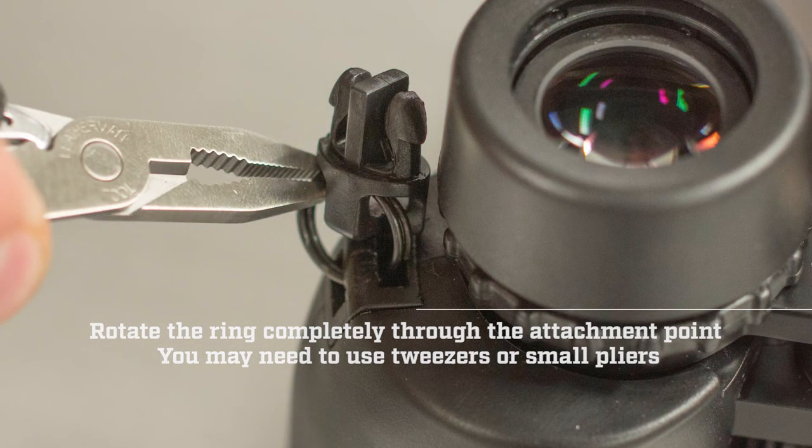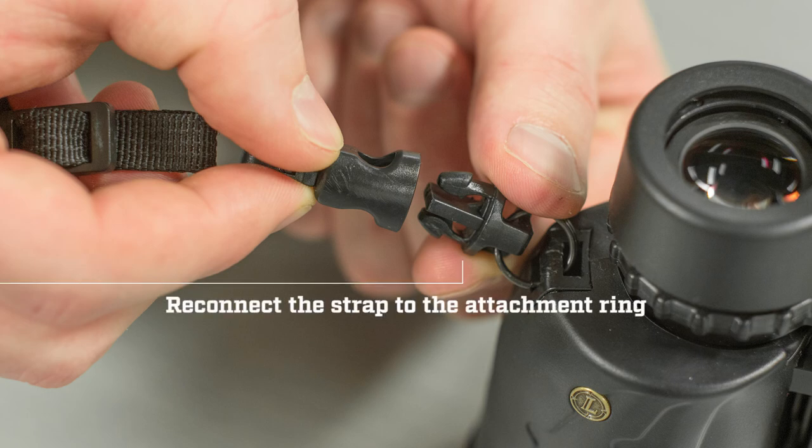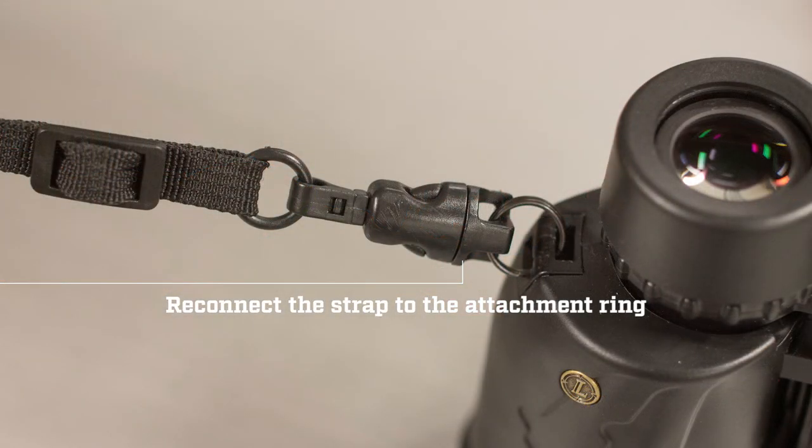You may need to use tweezers or small pliers. Finally, reconnect the strap to the attachment ring and your binoculars will be ready to use.